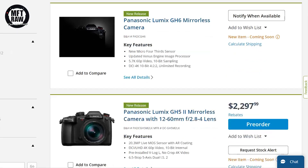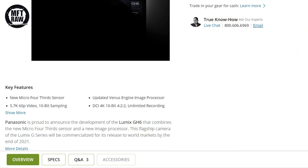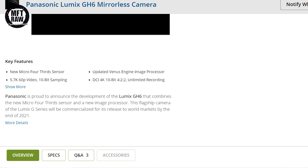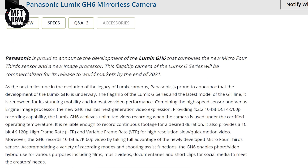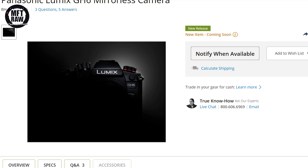B&H Photo have already listed the Panasonic GH6, showing off some of the specs — nothing we didn't know already — but more interestingly they're showing their expected sale price. B&H think the GH6 will sell for approximately $2,500 US, which is a fair bit lower than I expected. The listing highlights include the new Micro Four Thirds sensor, the updated imaging processor, 5.7K 60p video with 10-bit sampling, DCI 4K 10-bit video with 4:2:2 unlimited recording, and UHD 4K 120p with 10-bit HFR.